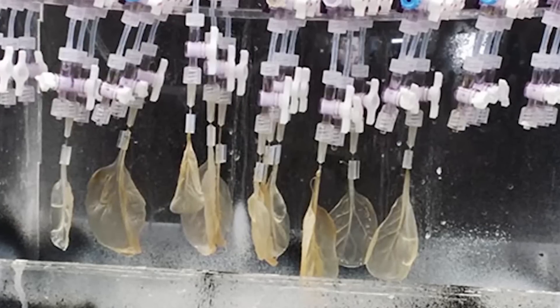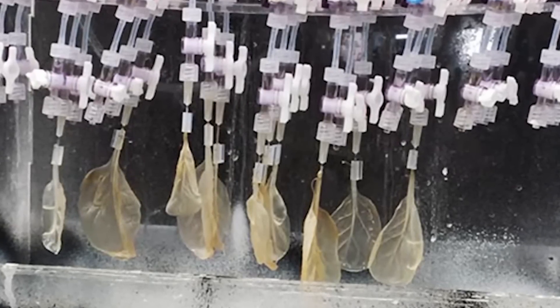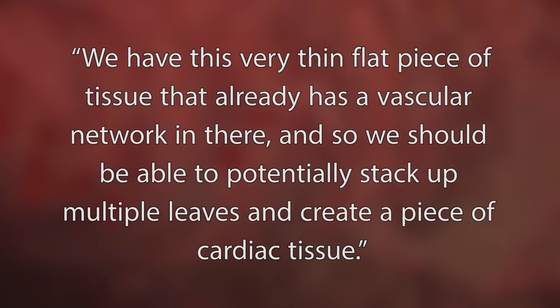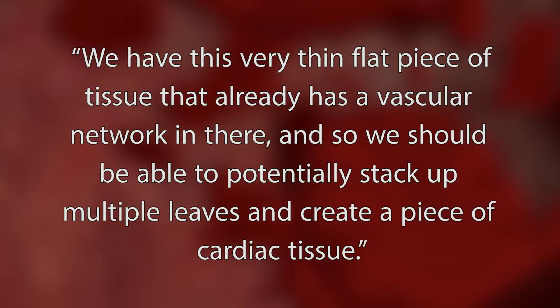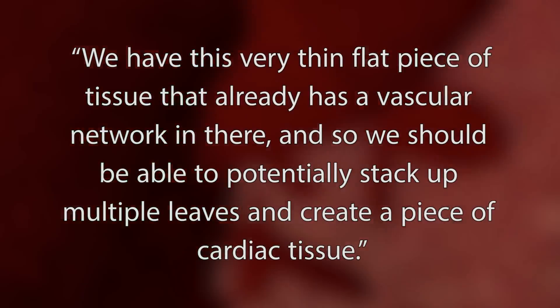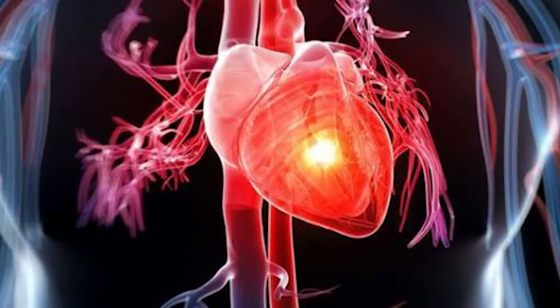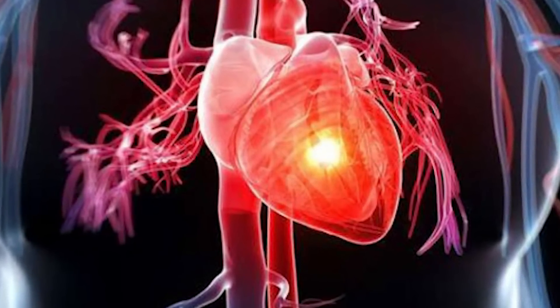By using spinach leaves, the researchers were able to obtain enough tissue to start treating injuries. And according to Joshua Gerschlag, a researcher at Worcester Polytechnic, they have this very thin, flat piece of tissue that already has a vascular network in it. So they should be able to potentially stack up multiple leaves and create a piece of cardiac tissue. With the tissue, victims of things like heart attacks would be given new layers of heart muscle, which is absolutely revolutionary.